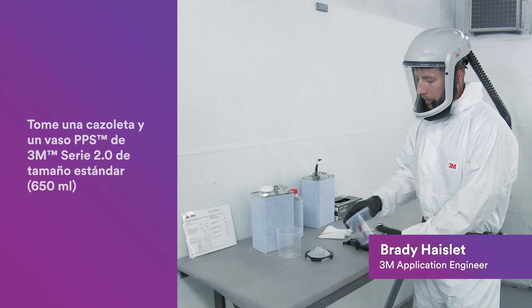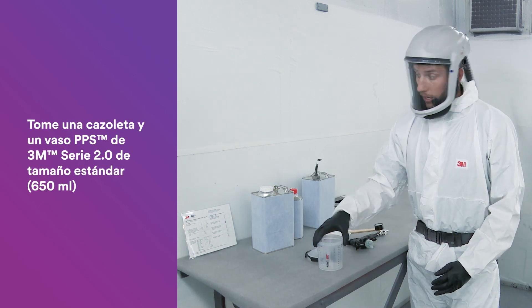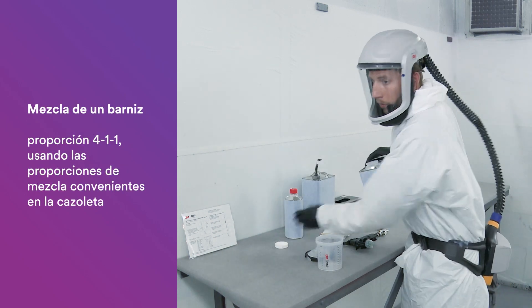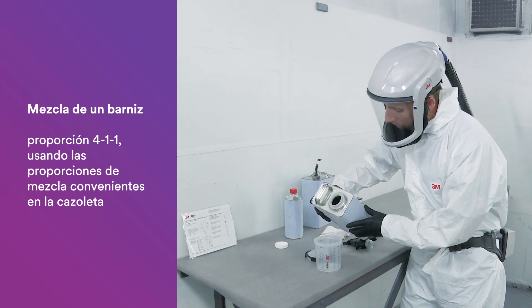Start by locating your hard cup and insert your liner — we're using the standard size today. From there, we can add in the coating. This is a clear coat, and we're going to mix at 4 to 1 to 1. You can use the convenient mix ratios right on the cup.